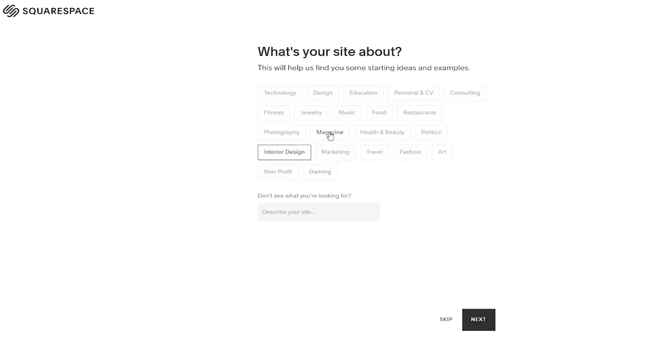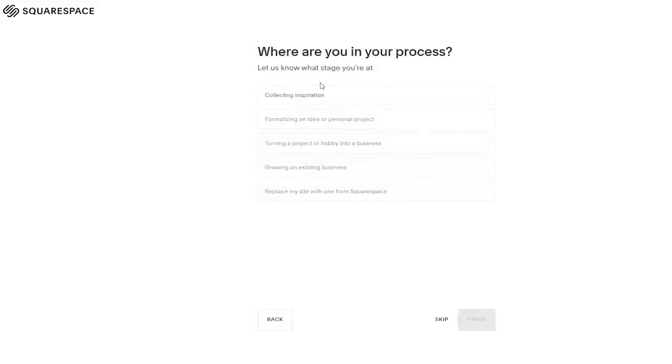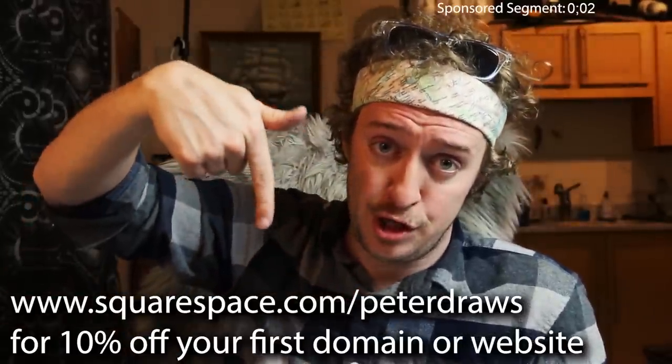Squarespace. I remember when I first made my website peterdraws.com — I only chose Peter Draws for my channel name because peterdraws.com was available. You can use Squarespace to host domains but also to create your website, which is like an online version of yourself. It's like window shopping templates — except what's behind the windows is you and the things you've made and want to share, and other people can flip through them for window shopping or real shopping purposes. So go check them out — try the free trial at squarespace.com, and when you're ready to launch go to squarespace.com/peterdraws.